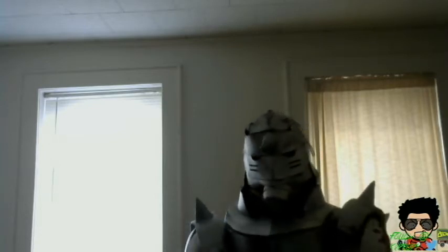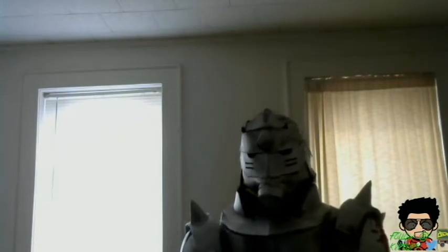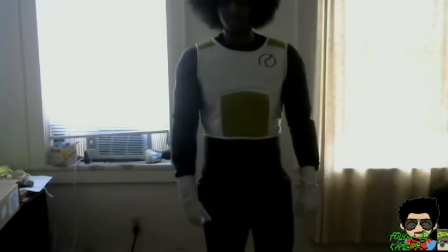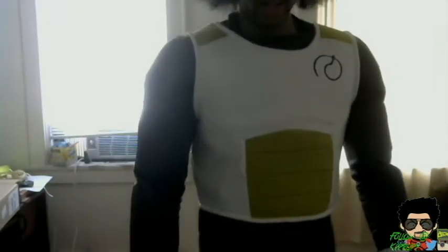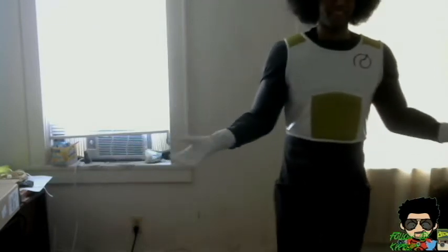All right guys, here it is — this is my Vegeta cosplay. You're probably thinking like, holy crap, this guy looks hella muscular. Sorry about the horrible lighting. As you can see, I'm wearing the muscles that I made — basically upholstery foam, one inch. I didn't use half an inch because that would make it look thin and I don't want that — I need to look muscular. So this is basically the costume.